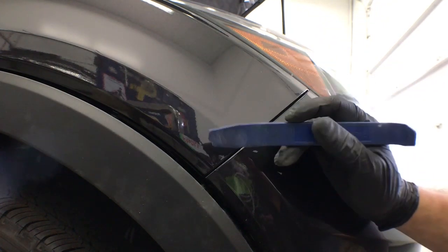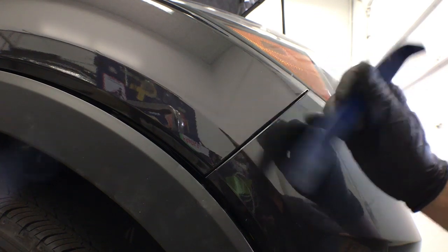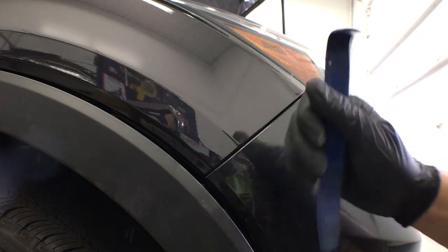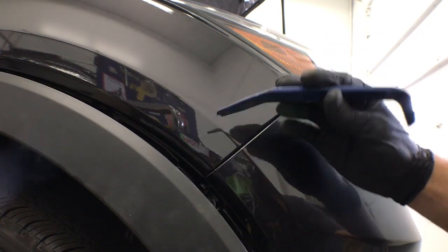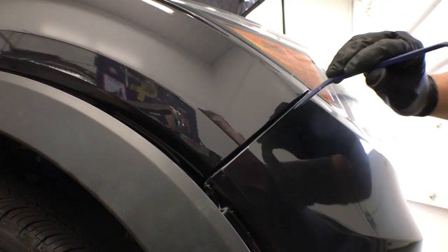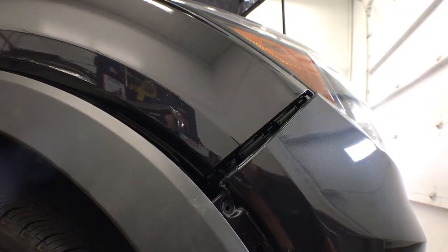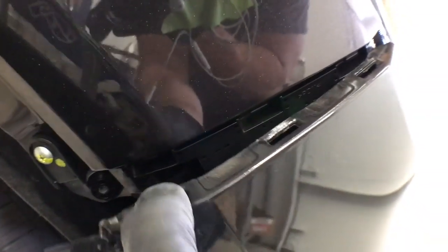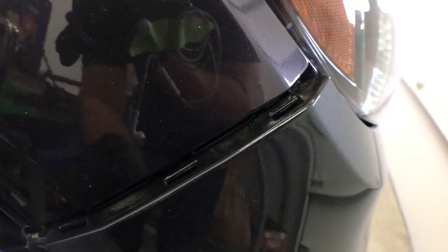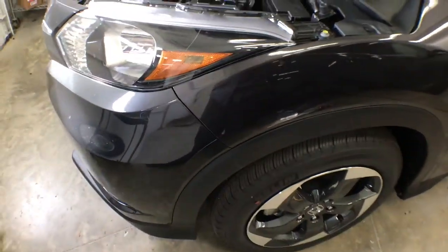You can use a flathead screwdriver, but really it's best to use a small plastic pry tool to remove this bumper. You can get these off Amazon — I'll put a link in the description. What you want to do is put a little pressure, pull out on the bumper, and come through. Push down on the slots that are on the bumper — you just want to pry down in those slots right there. Once you're done on this side, come around and do the same thing on the other side.